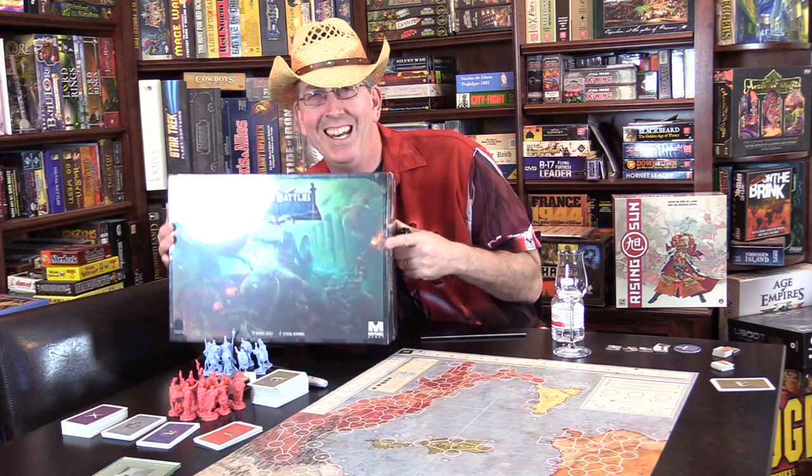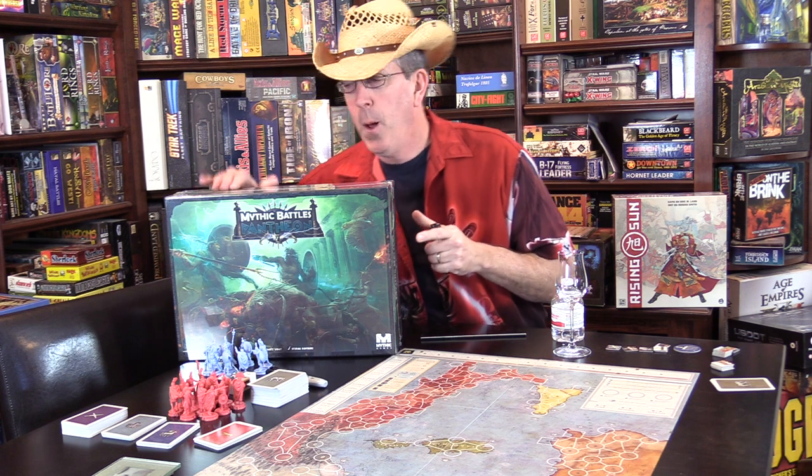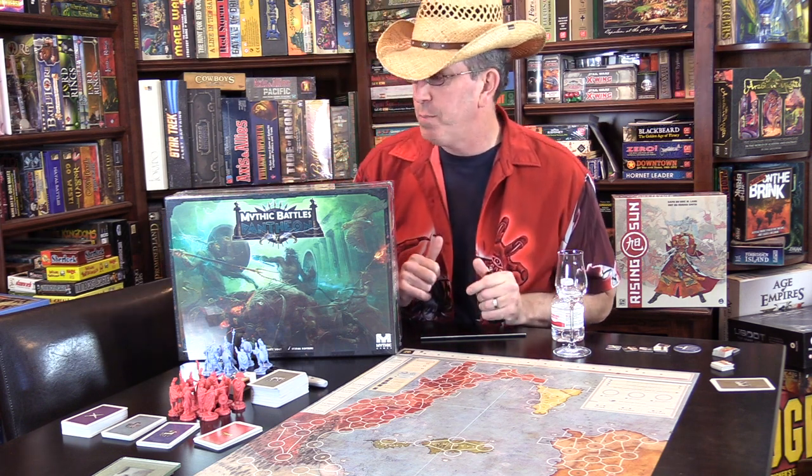This box is so big. I can hide behind it and I could probably build a house with it. Mythic Battles Pantheon — not going to say much about it other than it's still in the shrink, and just think Greek gods and then battle.